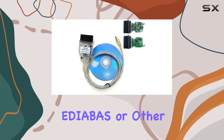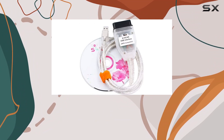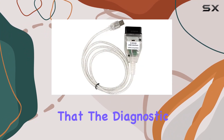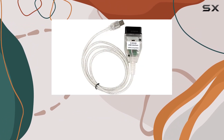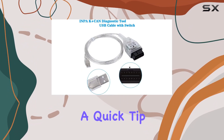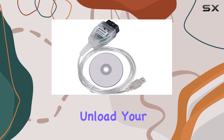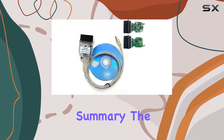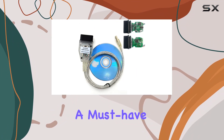Whether you're tackling INPA, IDIOBAS, or other available software, this cable is your go-to tool. However, be aware that the diagnostic software requires a special program and your antivirus software might mistakenly flag it as a virus. A quick tip: temporarily disable your antivirus software to ensure smooth operation.